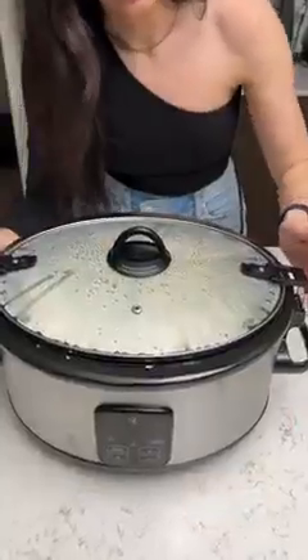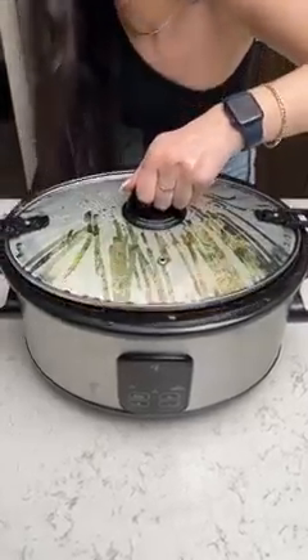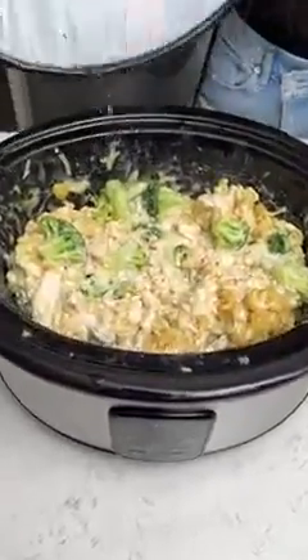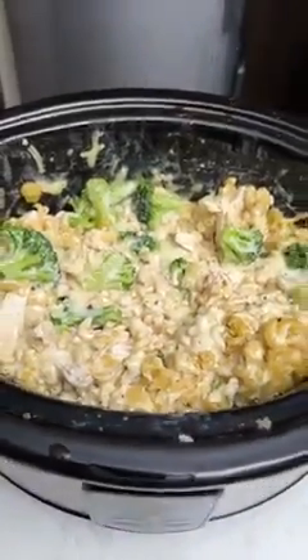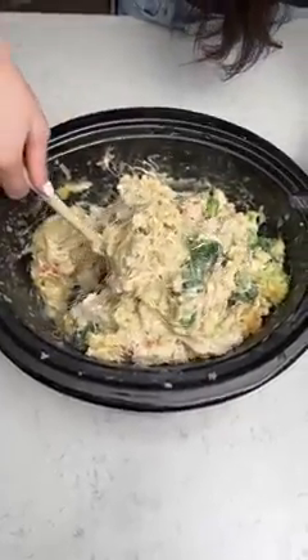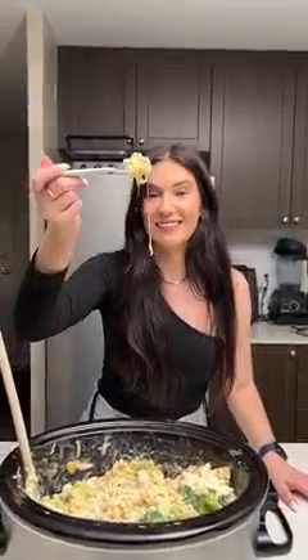Okay it's been two and a half hours — I cannot wait to see how this turned out. Oh man this is going to be so good. All right let's take a look. Wow, that looks so good! This is the easiest dinner; you need to make this tonight. All right let's grab a bite and see how this tastes. Look at all this cheese — this is craziness. Mmm, that is so cheesy!